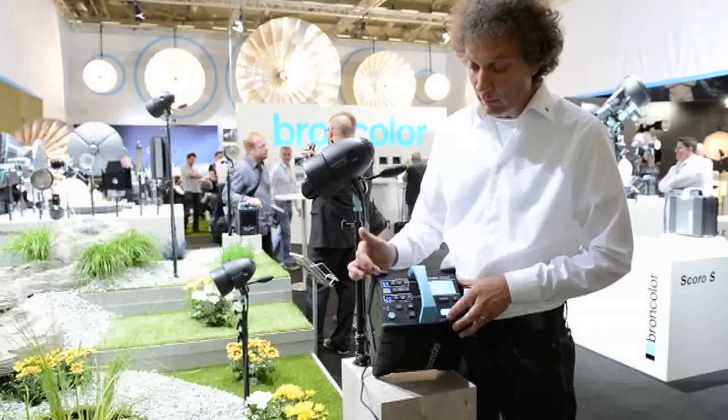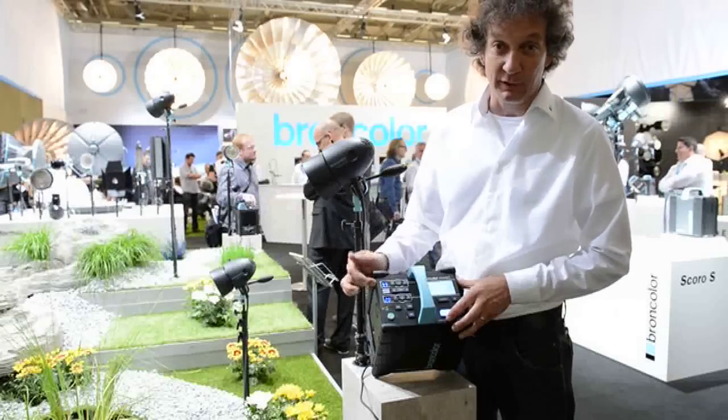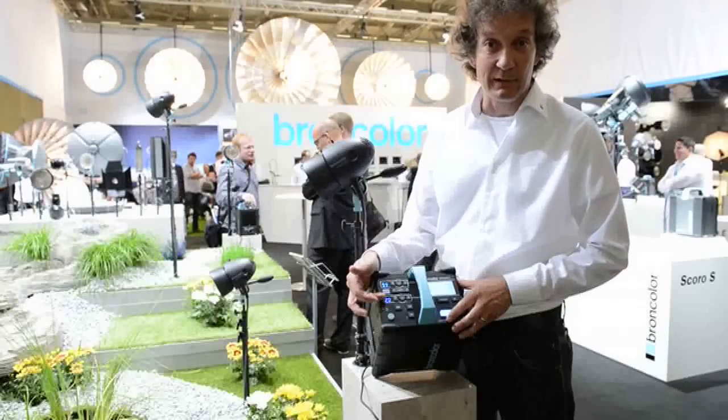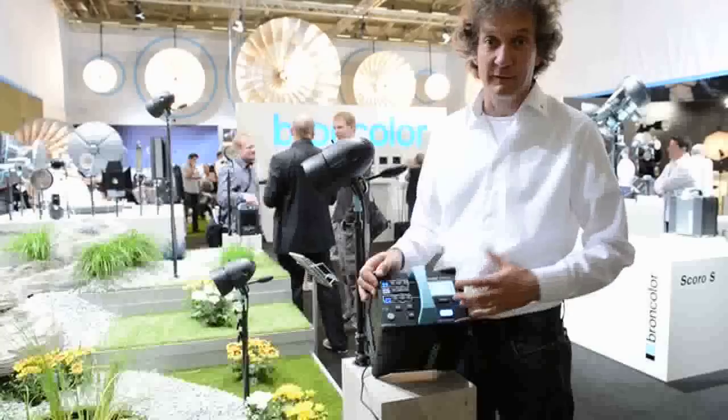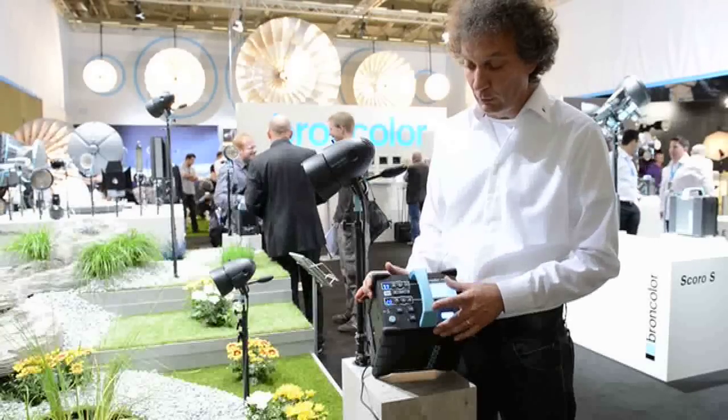So I can have almost 1200 joules on outlet number one and not more than four joules on the second outlet. This is a difference of eight f-stops, and that's absolutely enough for all uses.